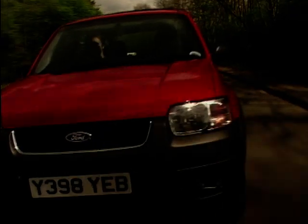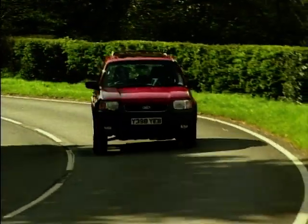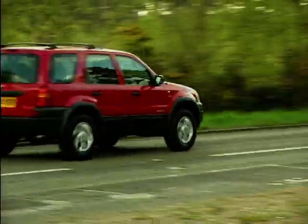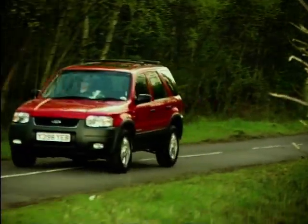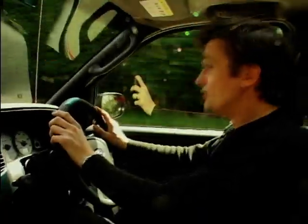Every time a new 4x4 is launched, whoever makes it, the manufacturer will say, "Oh, it drives just like a car." Well, it doesn't — they never do. It's a 4x4, it's tall, it's got longer suspension, it's got huge unsprung weight with the extra transmission. But in the case of the Maverick, it's not far off — it's not at all bad.